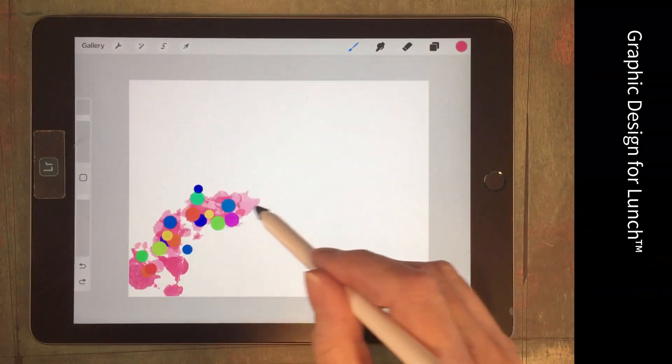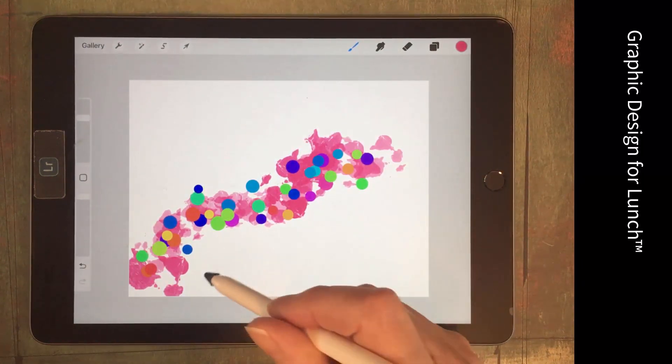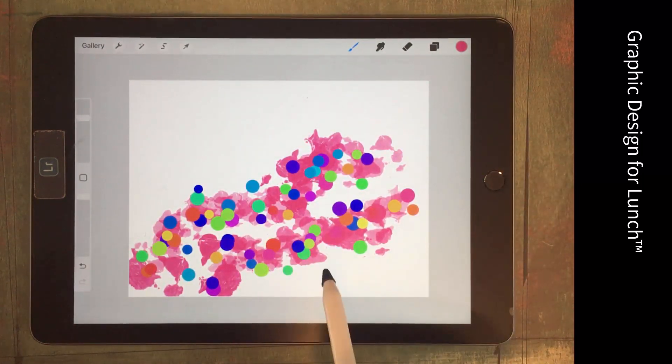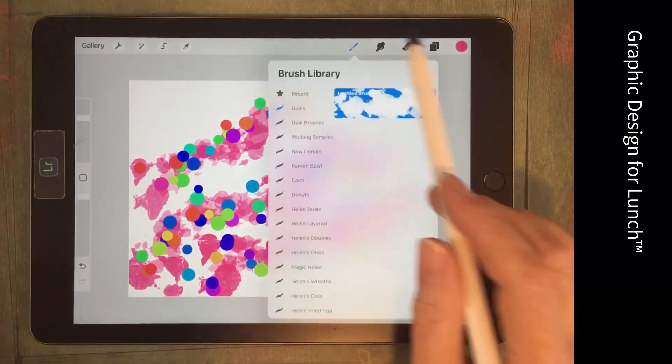This is now our combined brush, and you can see that Aurora has changed its behaviour significantly in the combination process. So we've got some work to do on Aurora, and we've also got some work to do on the confetti brush because the dots are way too big.